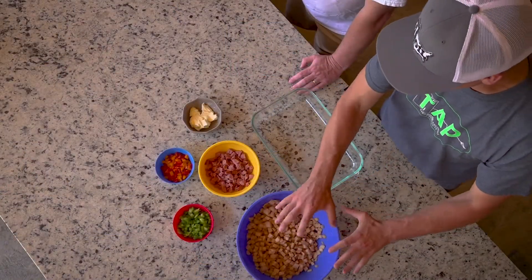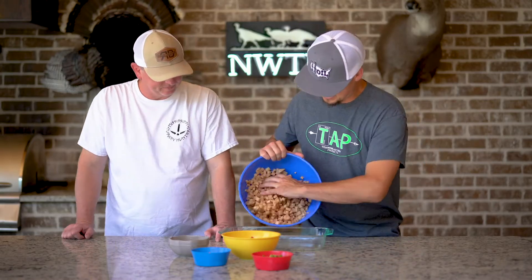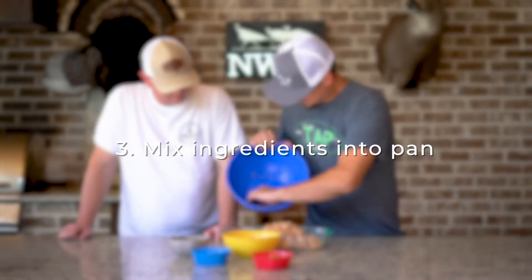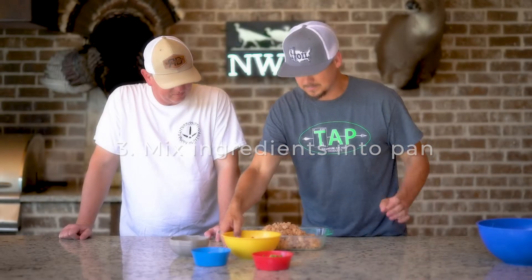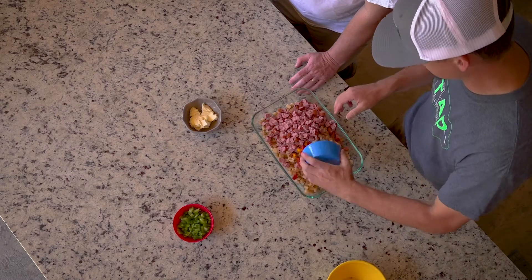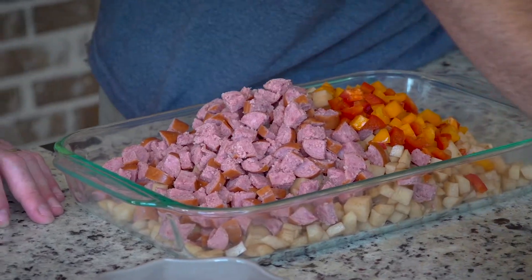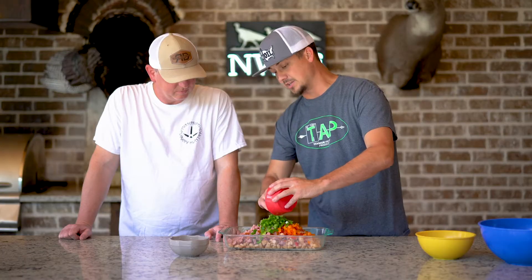Will you hand me that pan? Once we actually get this process, the rest of it is super simple. It literally is just sliding it all into the pan — just slide that all in there and mix it all in. The green and orange bell peppers just add a little color.